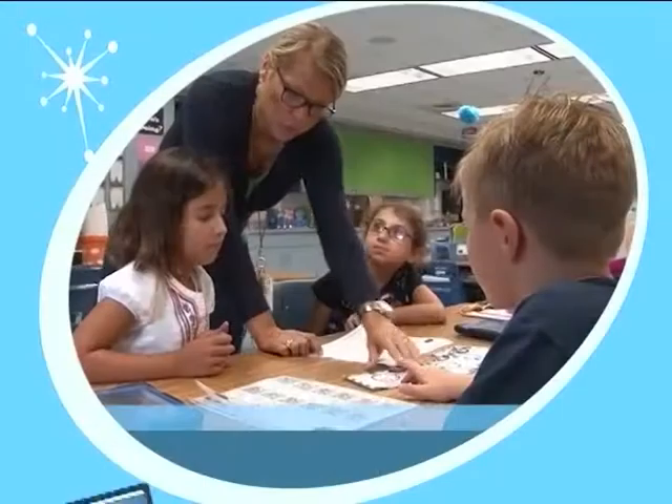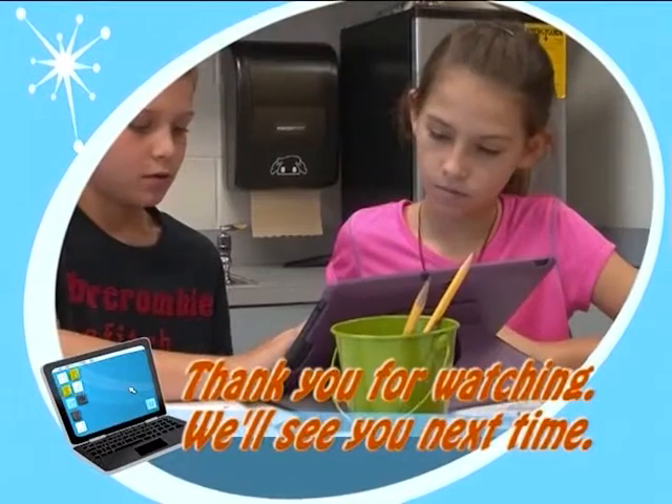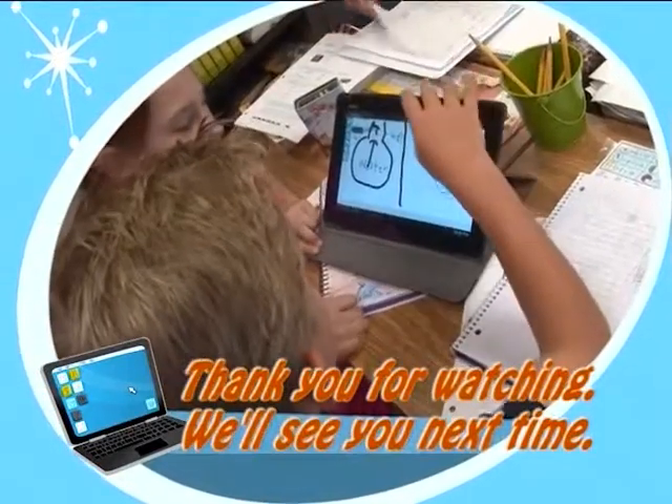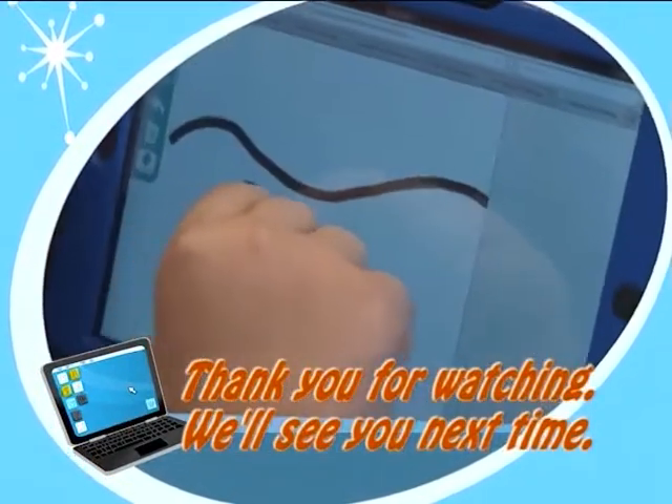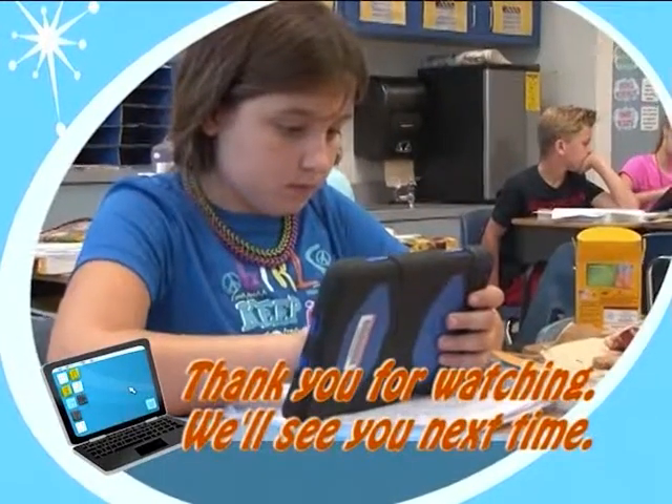It appears that Google Glass is certainly a technology tool to watch in education. And now you know what's cool in school. We'll see you next time. Bye!